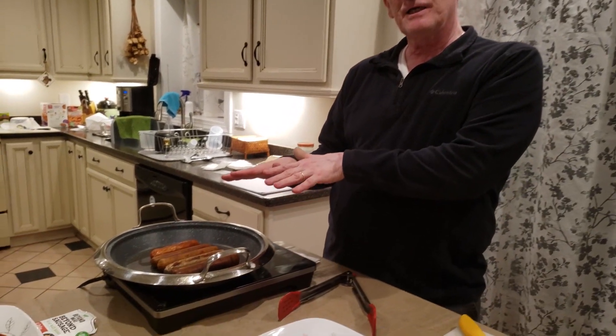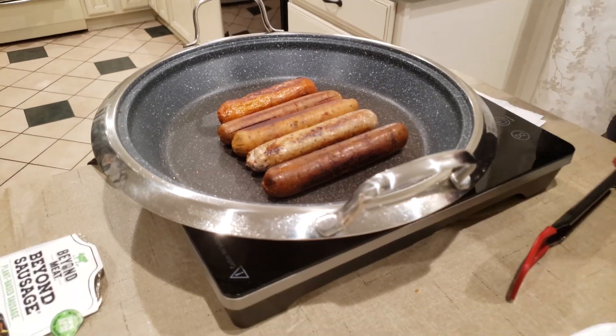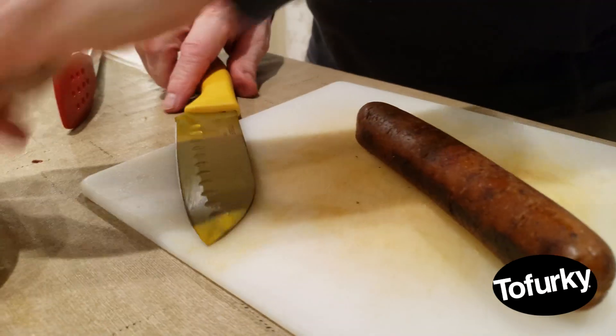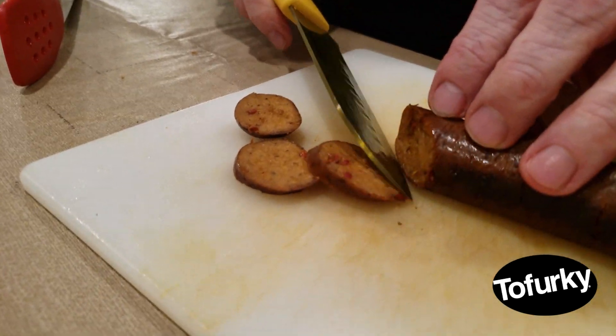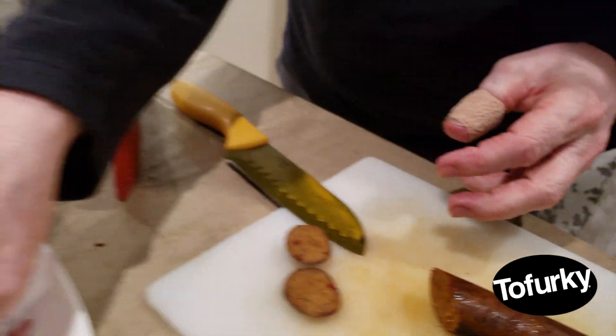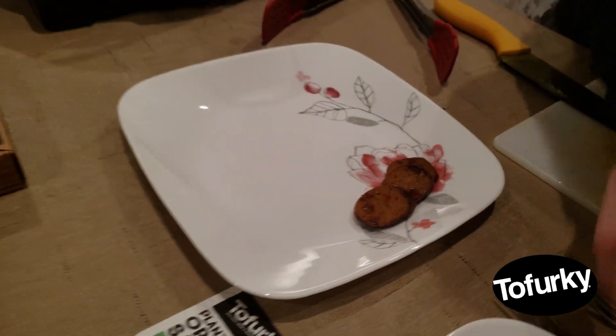We're ready to start prepping for the taste test. I've put each of the sausages in the pan on low heat to keep them warm since it's a little chilly tonight. I'm going to cut a couple of slices from each and put them on the plate, then start the taste test. Starting with the Tofurky — the texture is both visual and how it feels in your mouth. The Tofurky looks pretty good, not too stiff.